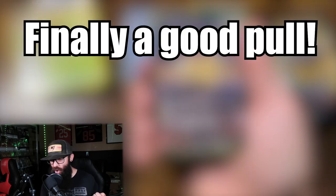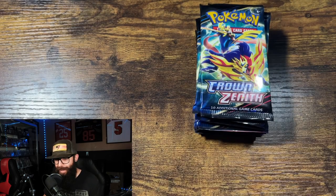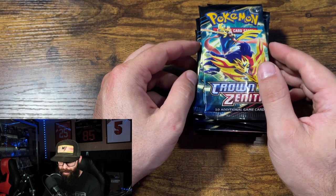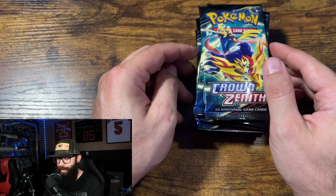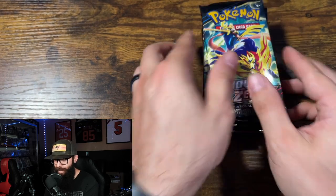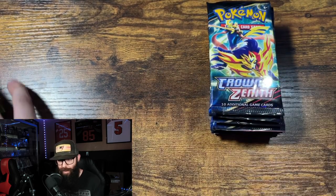Scyther, oh let's go! This is apparently the gift that keeps on giving. This just showed up — my birthday was a few days ago and I think a family member bought this for me, but there was no note so I don't know who it's from. These are 10 packs from a Crown Zenith ETB — we're gonna rip these real quick.